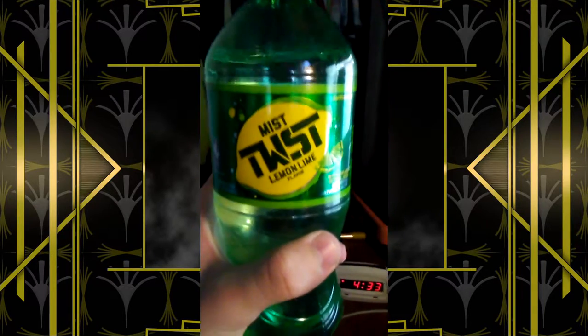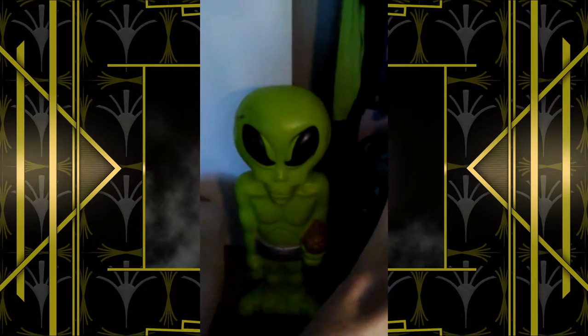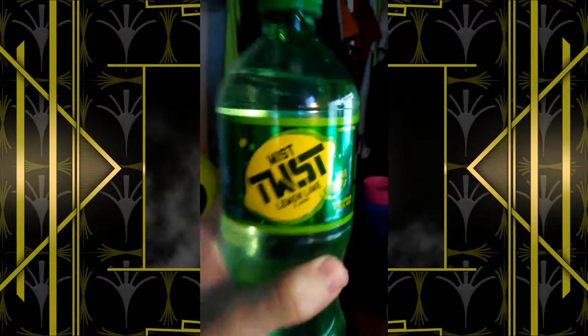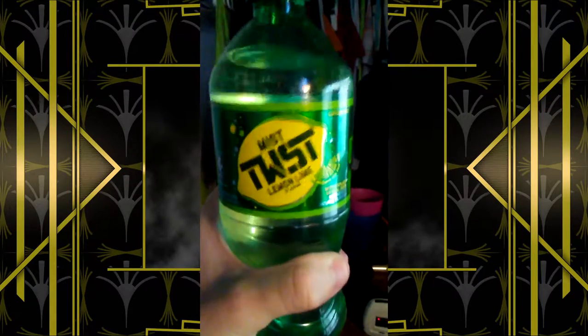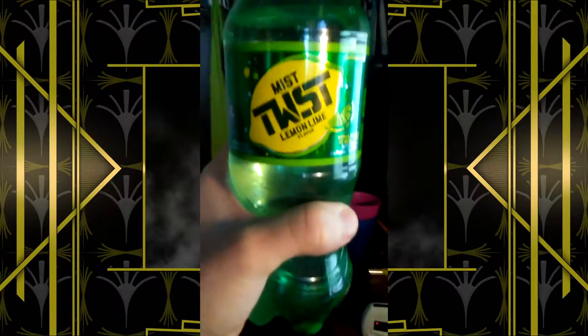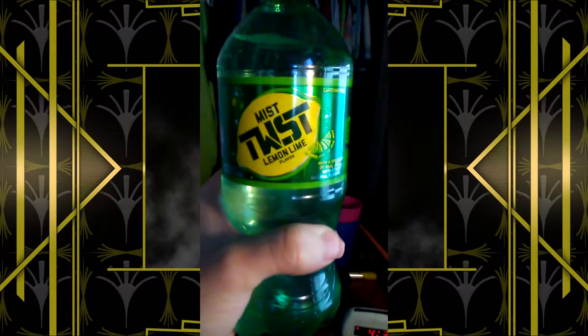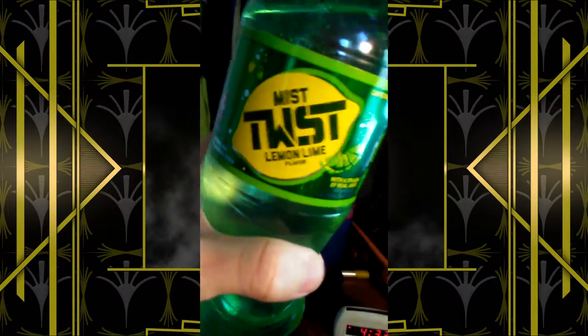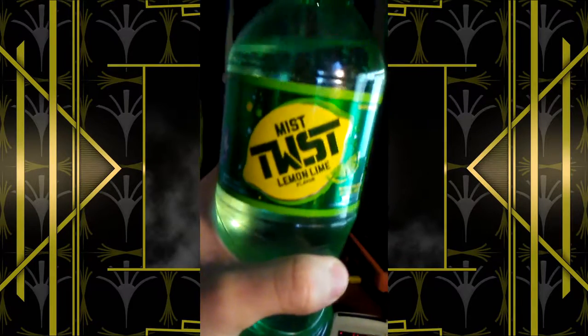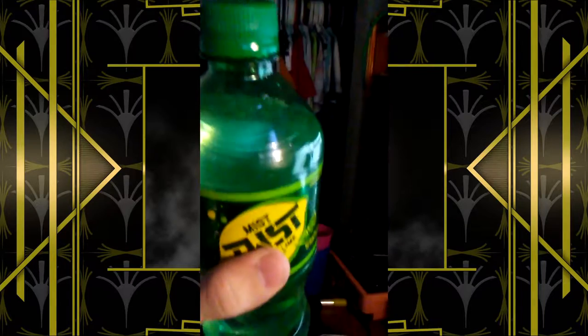Right here we have the Twist Mist logo with an inviting yellow to it. That lemon right there is just so — looks like it's really going to quench your thirst. That lime right behind it, yeah, a little bit of a twist in there. And it seems like it's very misty. It's got a clear color to it, almost green.